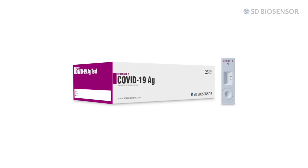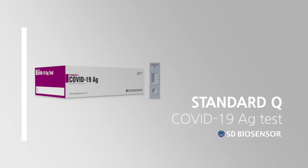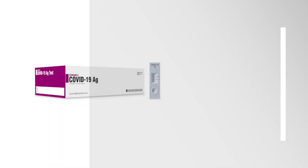It has been a pleasure informing you on how to use the Standard Q COVID-19 AG test of the Quick Antigen Diagnosis Kit. Thank you.